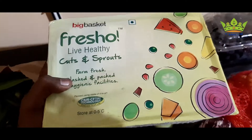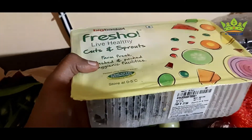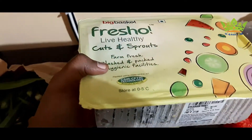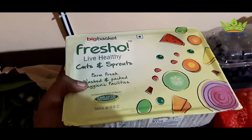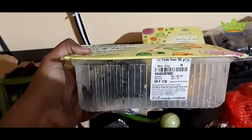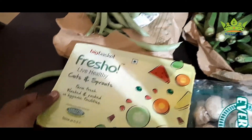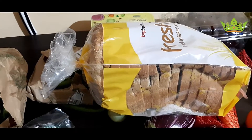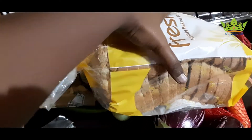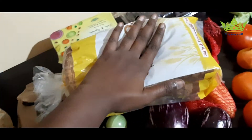This is also covered with paper in the box — it is also compact. Then we order a wheat bread pocket — this is also good. The package is used as usual. Then we order a shampoo in the Big Basket.